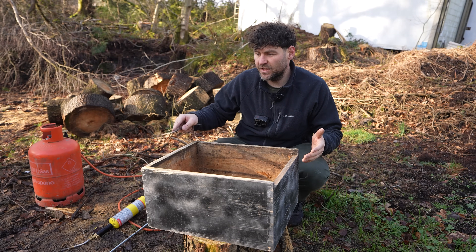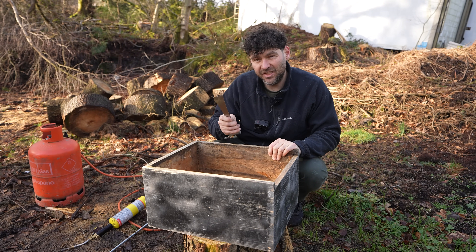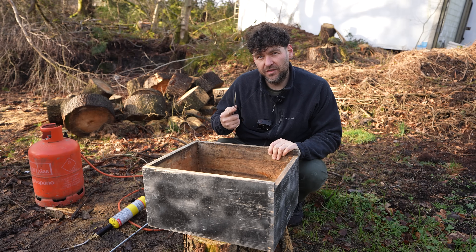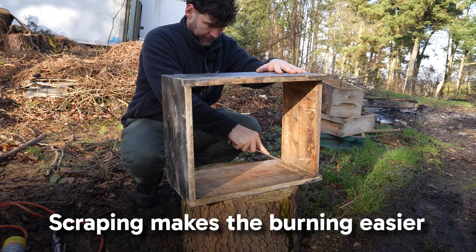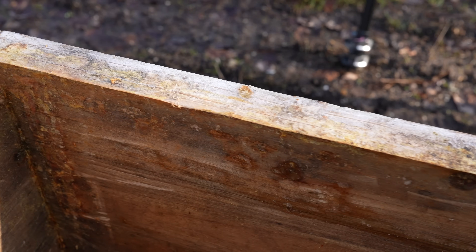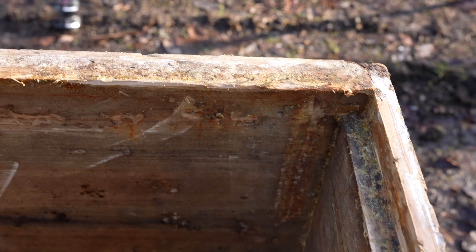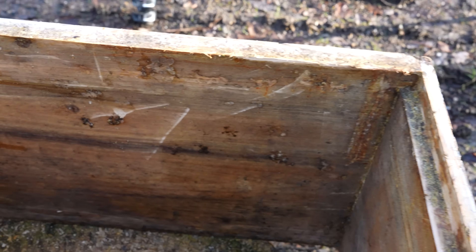I'm going through every single side — top, bottom, inside. Don't worry too much about the outside. I take my hive tool and I'm scraping off all of that propolis, all of the wax, anything inside, just trying to get it down to a rough wooden surface. Take your time with this — it makes the burning way, way easier. Once you've scraped down the hive it should look something like this. You'll still have wax stains but you've got the majority of the wax off and all of the propolis off. Some of it's smudged in a little bit but that doesn't matter because when we get the flame thrower in there it will fix all of that completely.